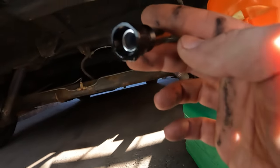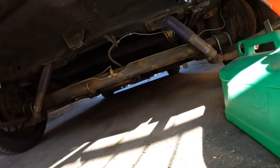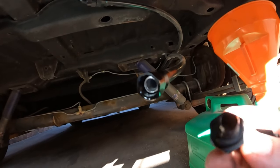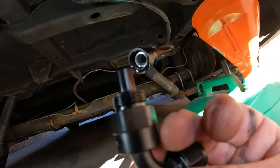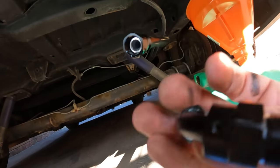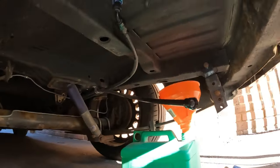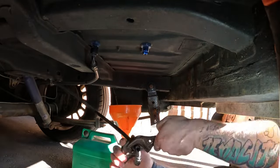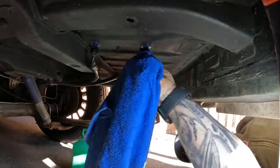With this fitting, there's nothing untoward when you look at it. There don't seem to be any splits in the PTFE Teflon lining and there's nothing really wrong with that end. So I might just try and do it up again and see if that seals it.